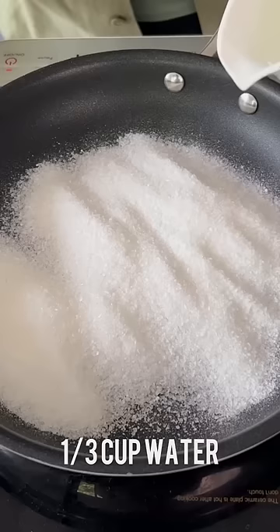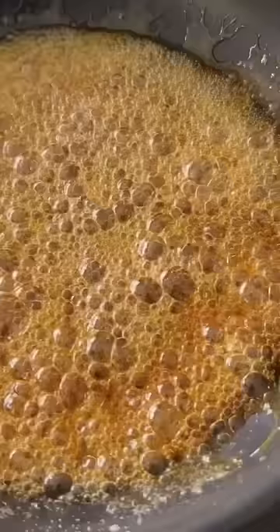Spread a cup of sugar in a pan with 1/3 cup of water. Cook it on low heat until the sugar melts and turns golden in color.